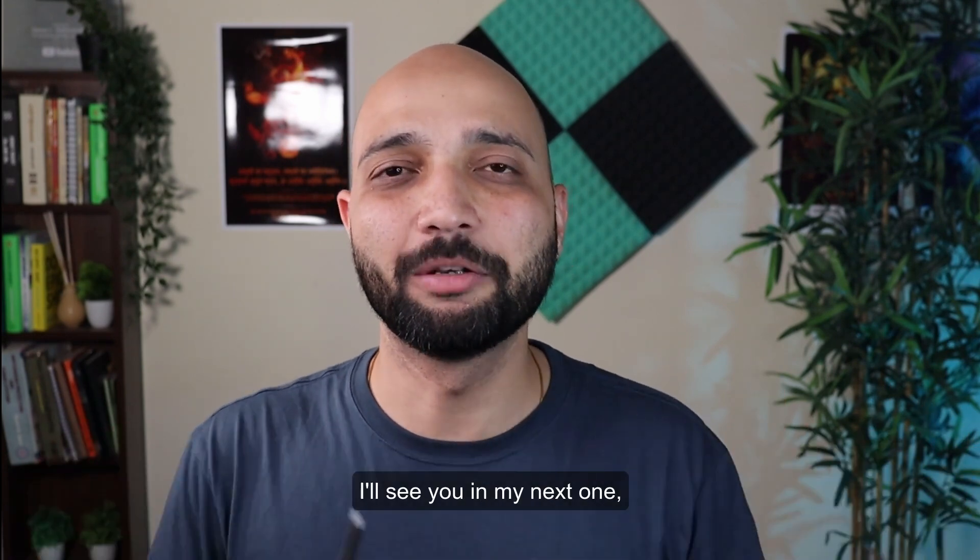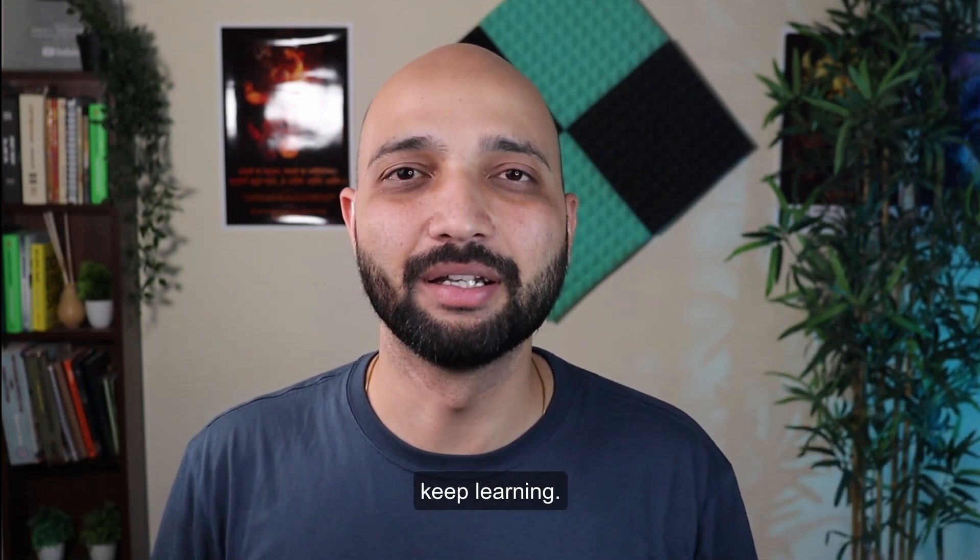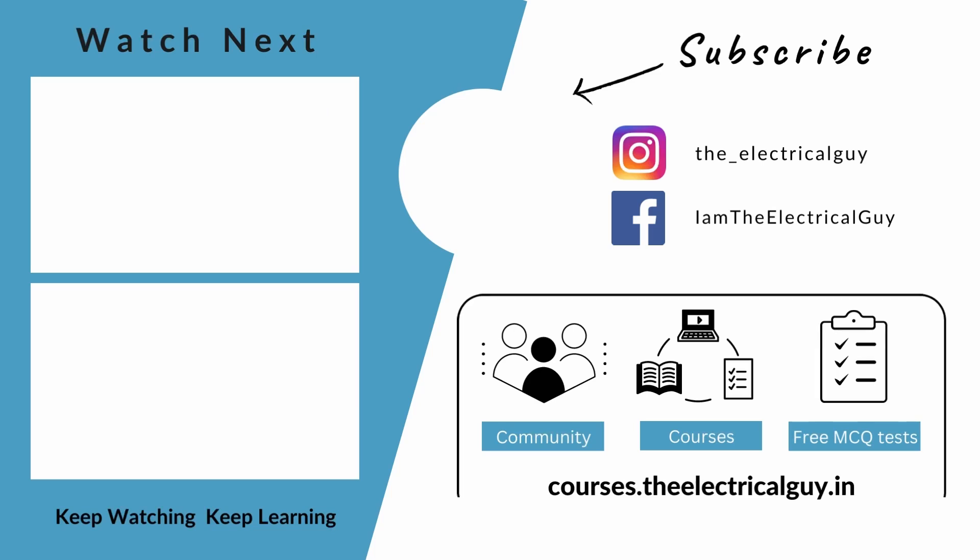Thank you so much for watching. Keep watching and keep learning. See you in the next one.